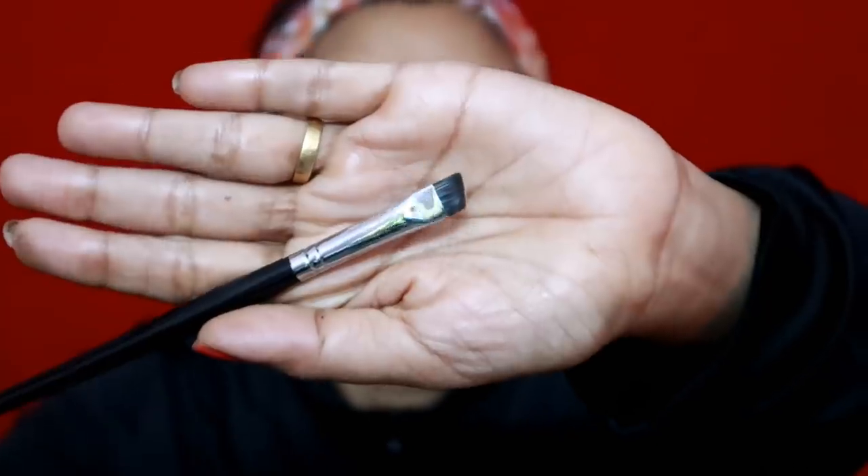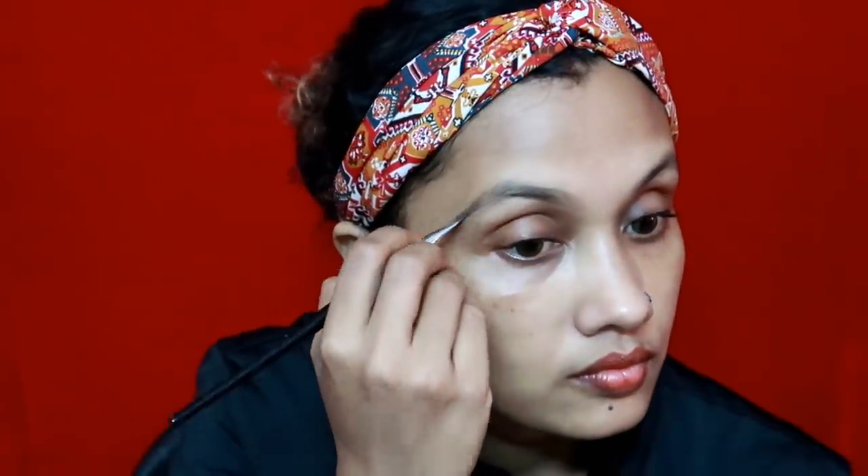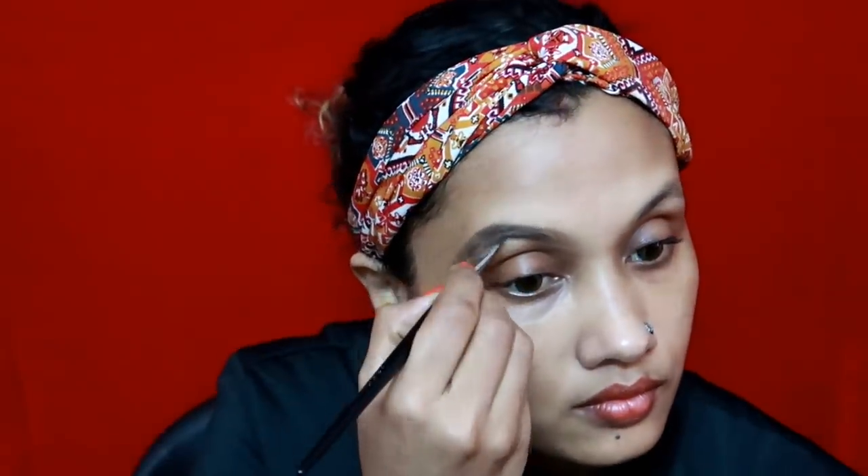You will need a very good eyebrow filler. This is the product of L.A. Girl — this is a pomade and a pencil. I use pomade. I am going to use pomade. If you don't have pomade, I will use a pencil. You will need to use pomade.